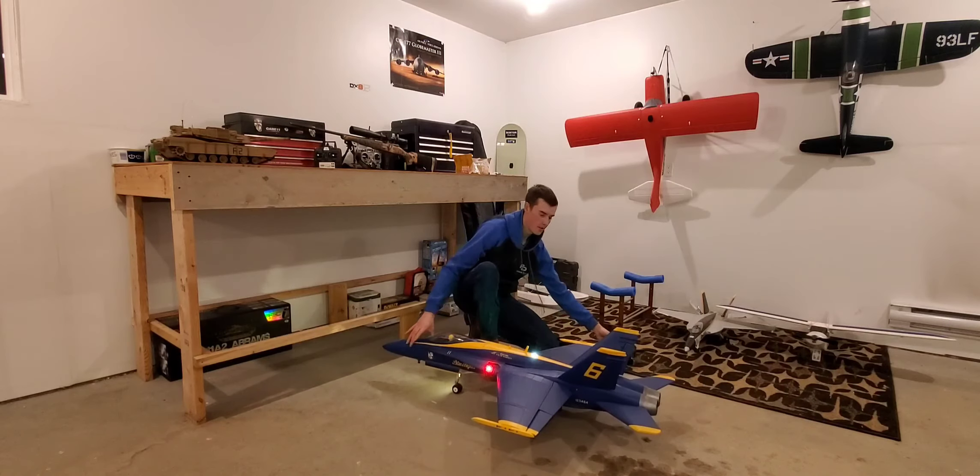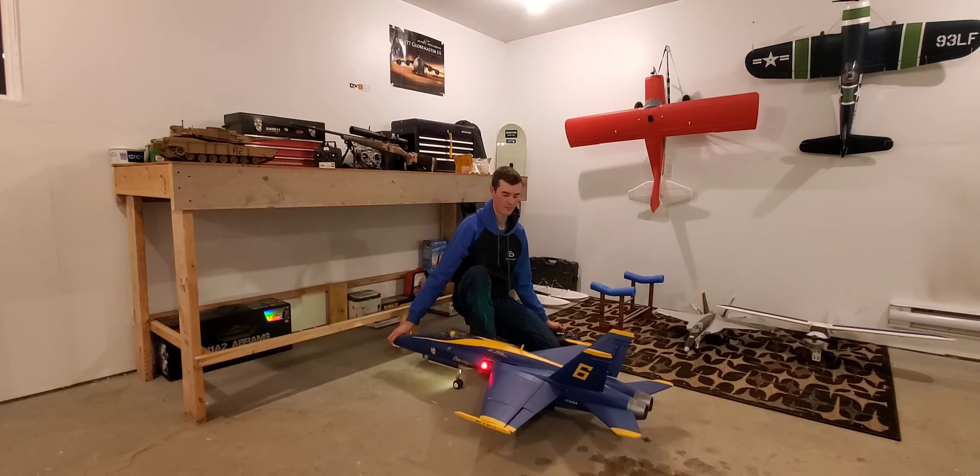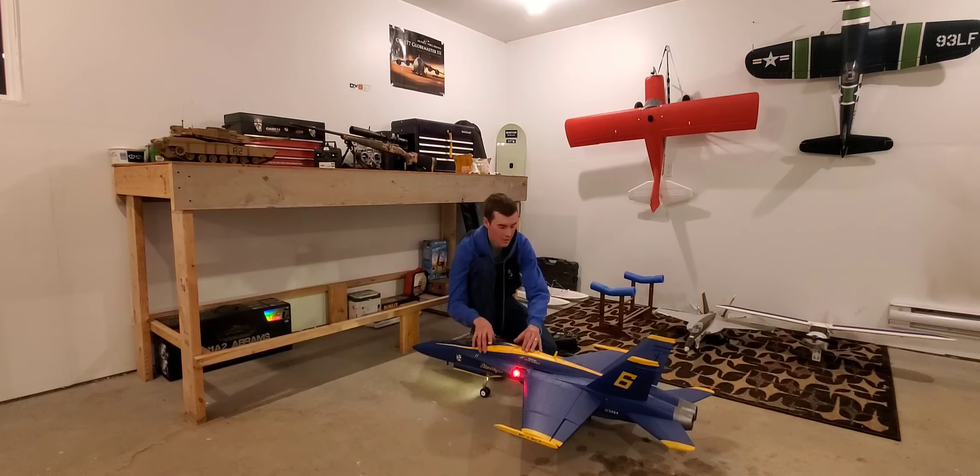She roars pretty good. I don't want to do full throttle in here — it creates a dust storm — but yeah, that's the plane.